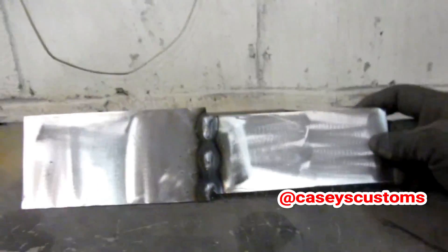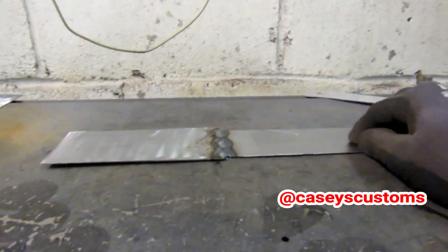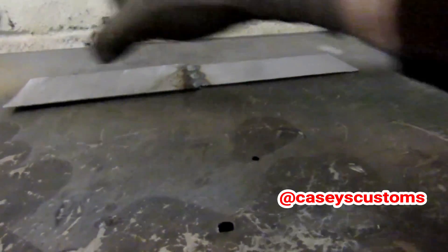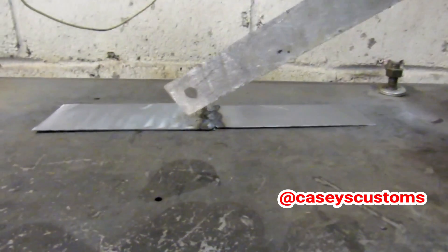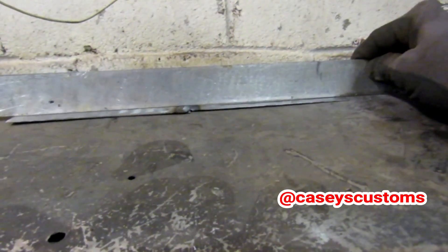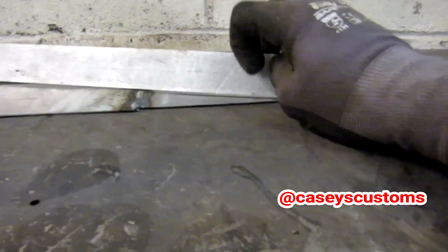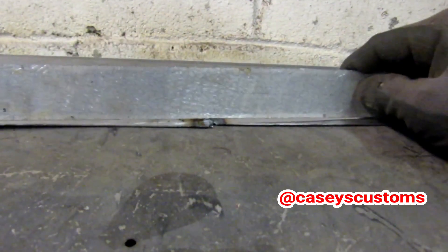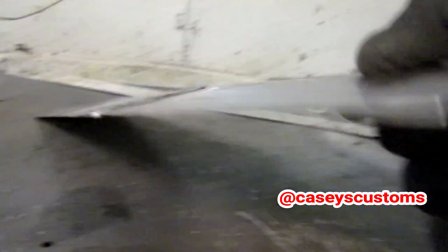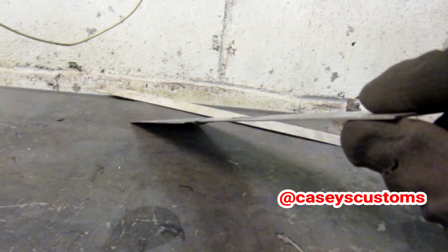Just three stitch welds — I hit them pretty quick, didn't go crazy. As you can see, the corners are up again. It's actually raised in the middle — you kind of can't tell on camera but it's raised in the middle and it's warping. See the gap starting over there — that was just three quick stitch welds. When you look down the panel you can see how much it's moving, how it's already bent in the middle.